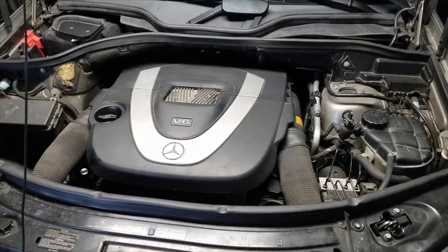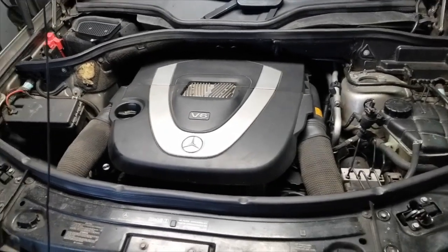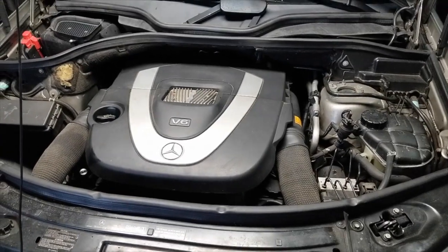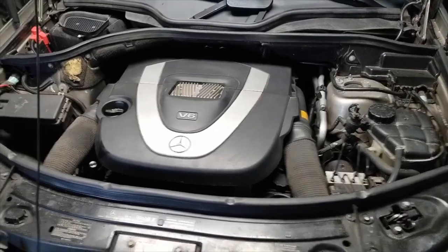Ladies and gentlemen, Keith from iRepairAutos. Today I'm going to show you how to repair your power steering fluid noise — or correct the power steering fluid noise that you're getting when you start that engine up. It's due to a power steering fluid reservoir being low on power steering fluid. I'm going to show you how to correct that issue. Let's get started — don't forget to like, share, and subscribe.